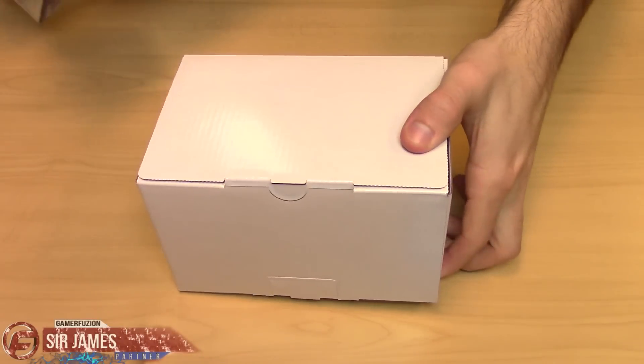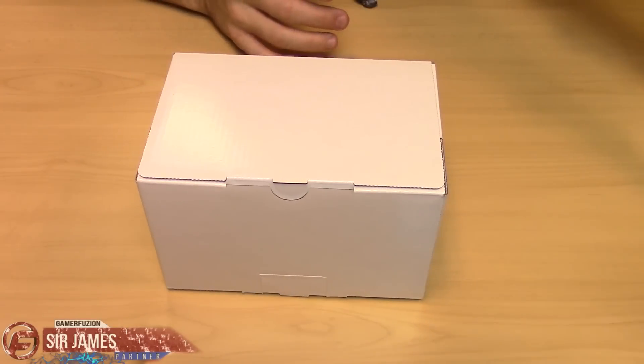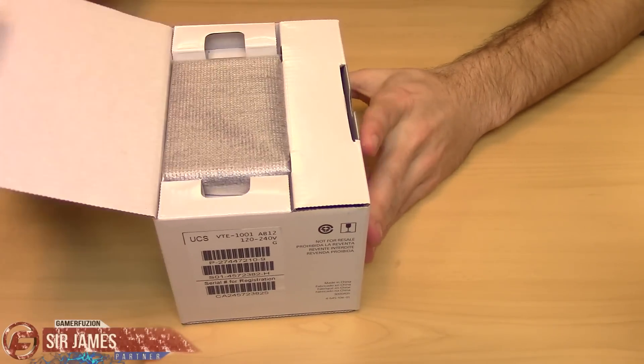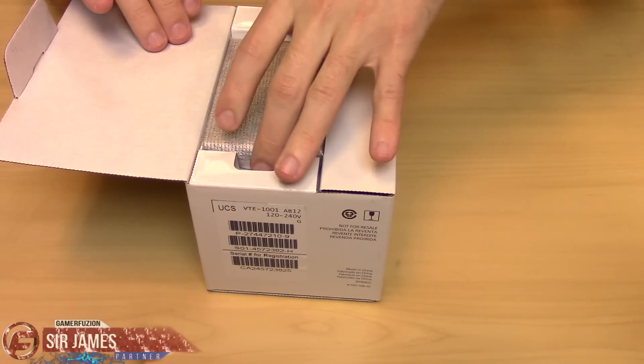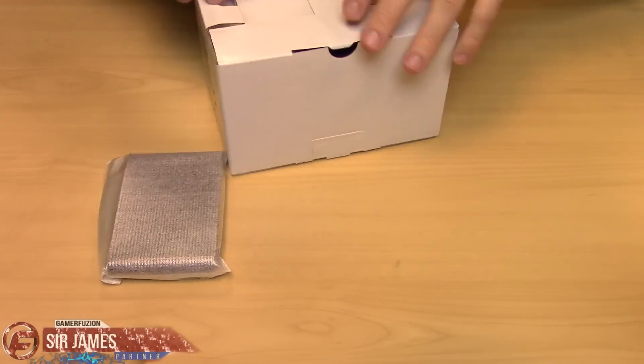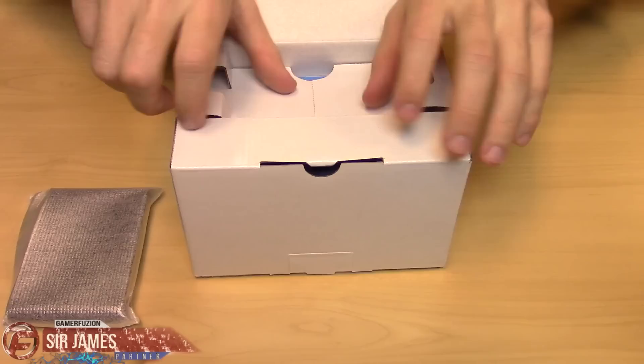So in the box we have another box — boxception. Always good to have a box within a box. We do have the main device on top, which I'm going to open afterwards. Let's go ahead and get to the little accessories first.